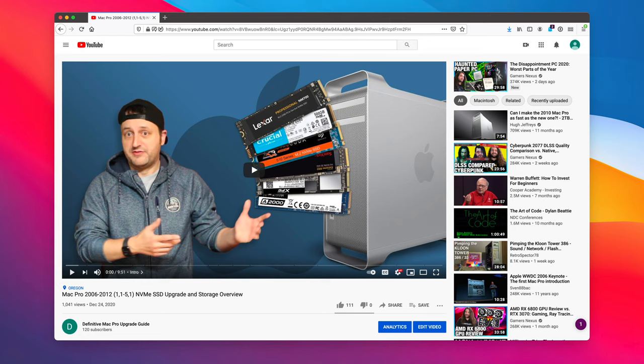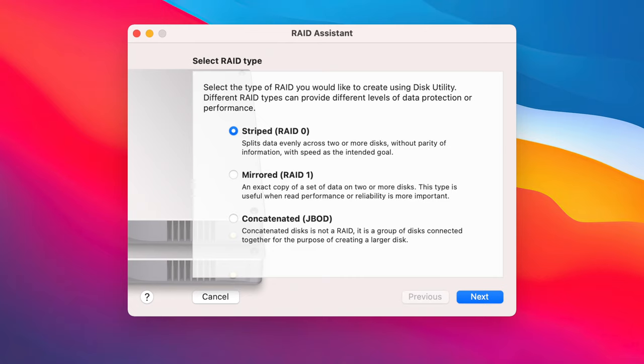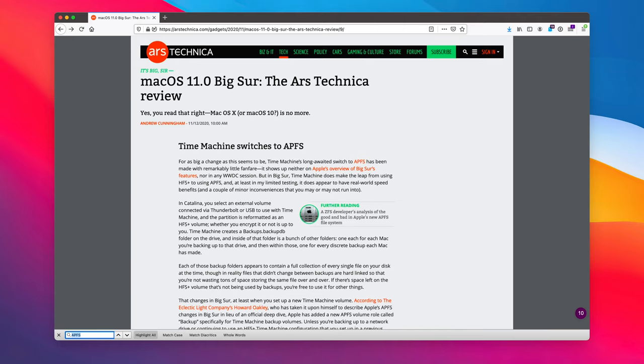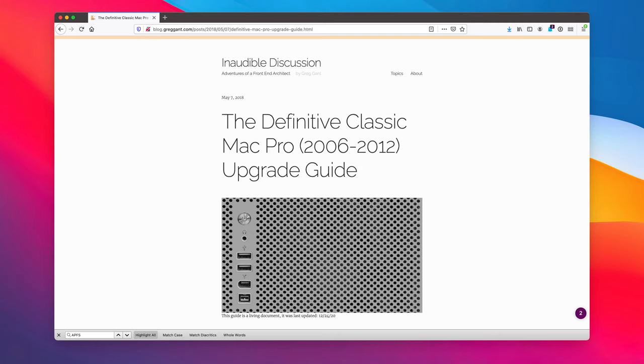This is the first time in these videos I've mentioned RAID. Briefly: RAID lets you chain multiple drives together in various configurations for backup or performance. APFS (Apple File System) does not play very nicely with RAID — you can create RAID arrays and use them as scratch disks, but they're not bootable. There are hacks to get bootable APFS RAID arrays, but they're pretty ugly. Apple might eventually update APFS to support bootable RAID; in the meantime, check the Definitive Mac Pro Upgrade Guide for details.